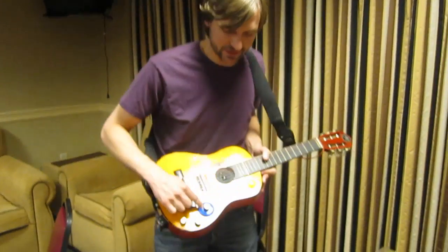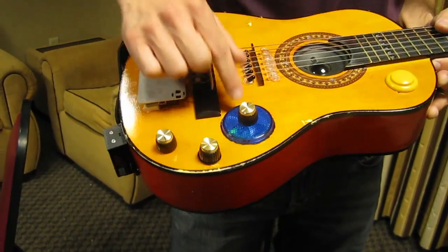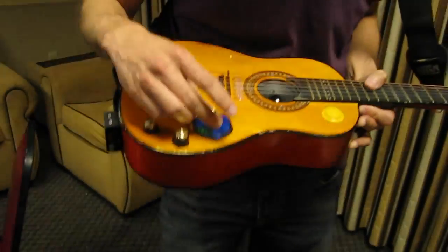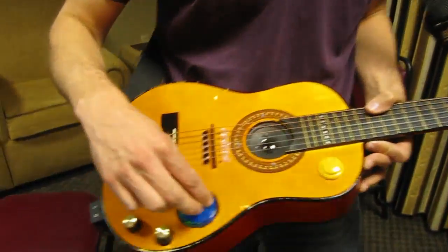Unfortunately, it doesn't exactly go to 11 because I left my TourCon badge at home. So I had to use some swag from Black Hat and it doesn't actually have numbers. So if somebody wants to take a Sharpie, I can make it go to 11.